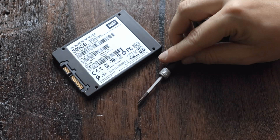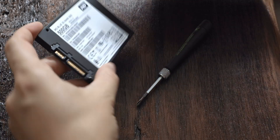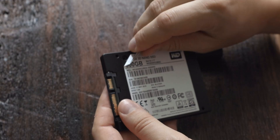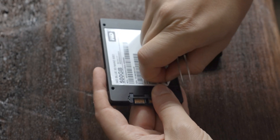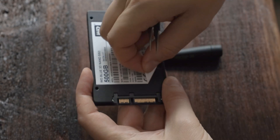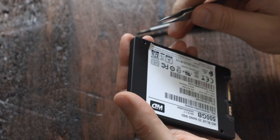Before you grab your jigsaw and rip your SSD apart, the first thing you need to do is disassemble the SSD to make sure that you're not cutting into the actual SSD electronics. To take the SSD apart you will need an SSD, a Phillips head screwdriver, and also a sharp tweezer. The first thing we need to do is expose the screws underneath the big sticker on the back of the SSD, so take your tweezers and start to gently peel off the sticker.